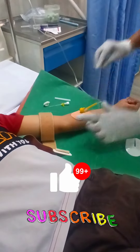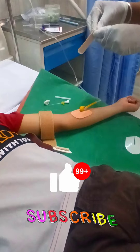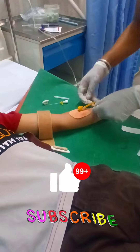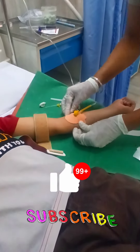According to the vein selected, we have to choose the size of the cannula. In the case of kids, we use a different number; in the case of adults, we use a different size; and in the case of neonates, we normally use a very small size cannula according to the vein.